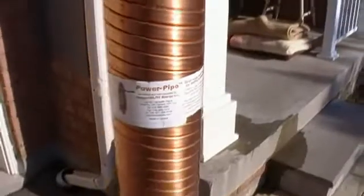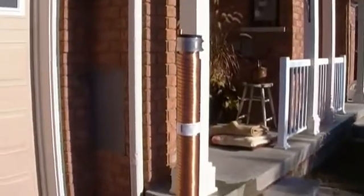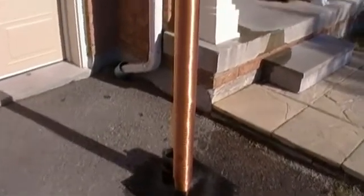This is a 60-inch Power Pipe made by Renewability Energy in Kitchener, Ontario, Canada. It's a 3-inch pipe, so this would go on the main drain of your house.